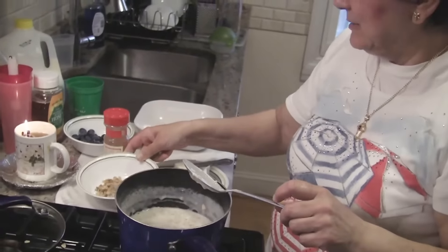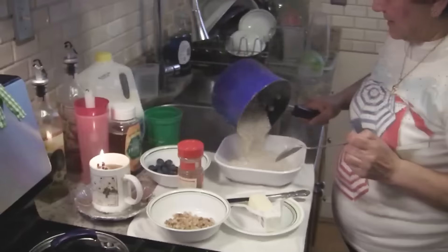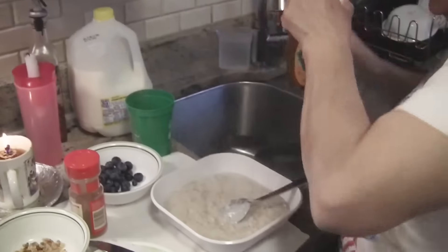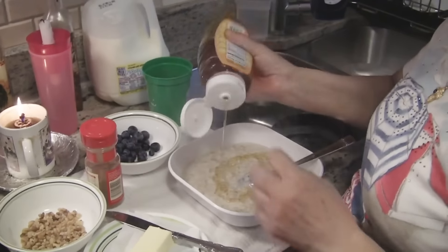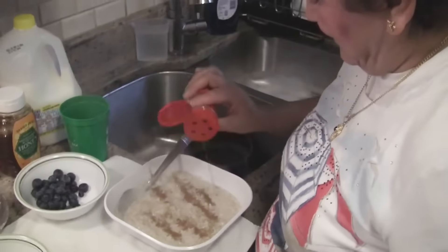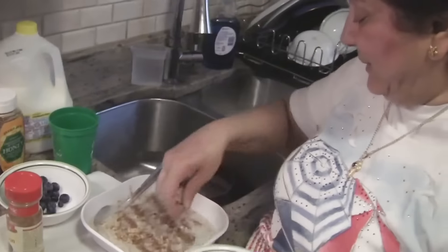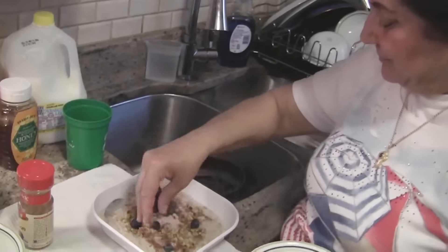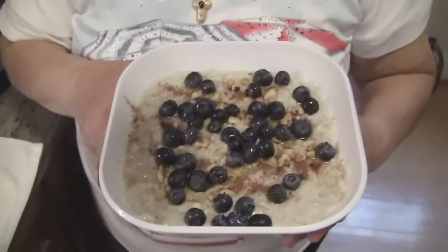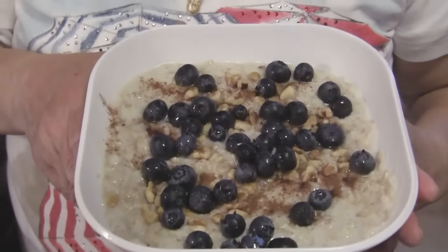Wait until it's done — you don't want to make them explode or whatever. It looks good. I'm gonna put a little honey in it. That's enough. And some cinnamon. A few walnuts — you can put raisins if you want but I don't have them. And now blueberries.